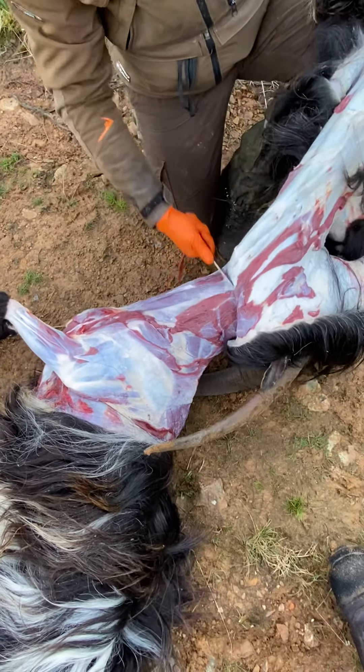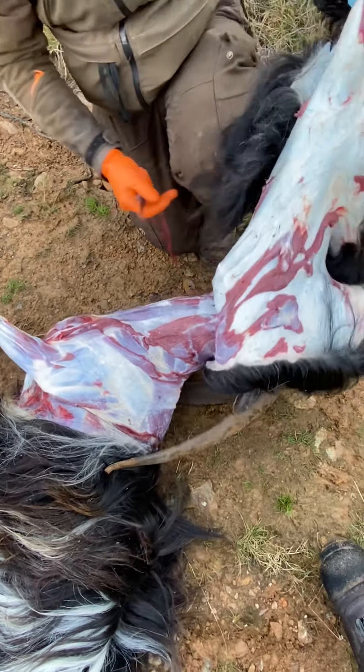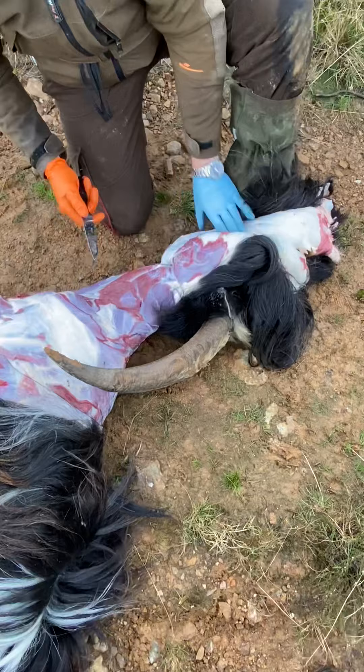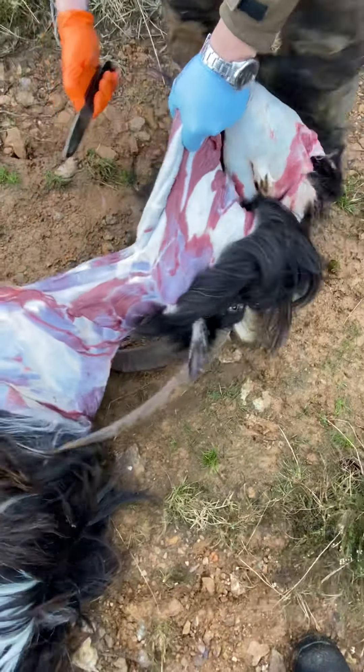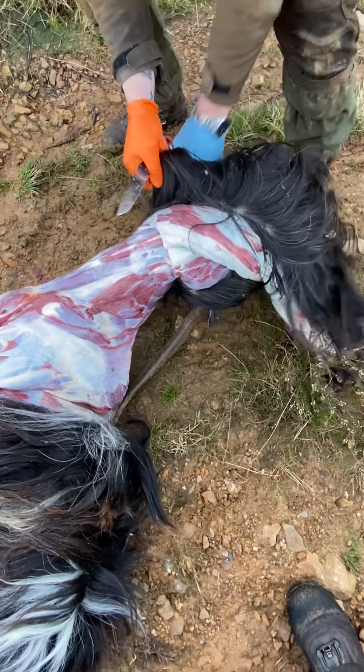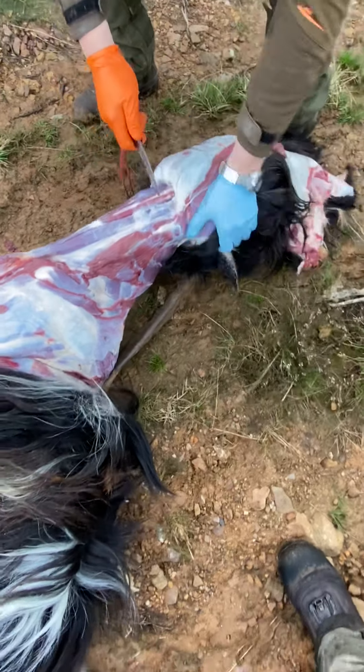There's our Australian mob walk. I'm going to slowly pull the cape up, keeping a pull on the cape.